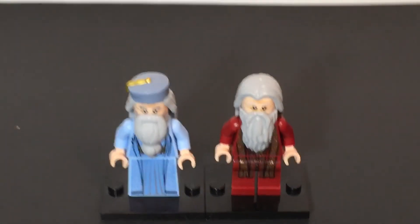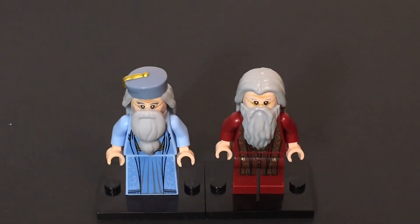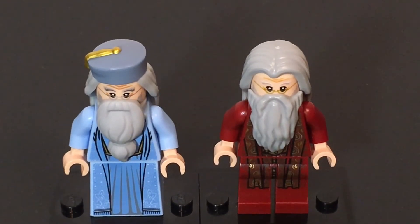The next very obvious difference is the beards — they are two completely different beard pieces. The one on the left from the CMF series has more of a tied-up beard, and the one on the right is more of just your average beard. So that's another very notable difference.